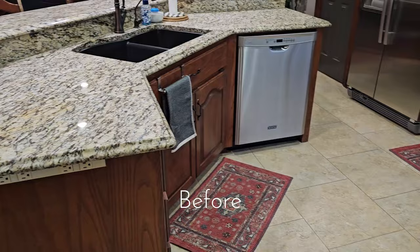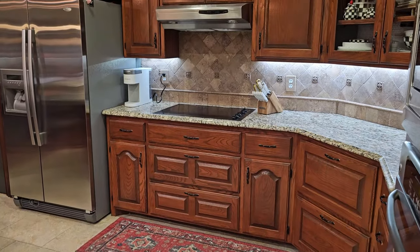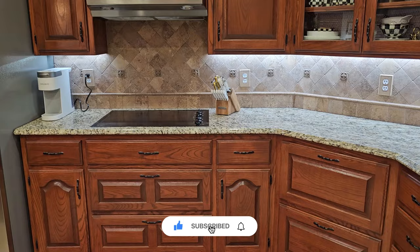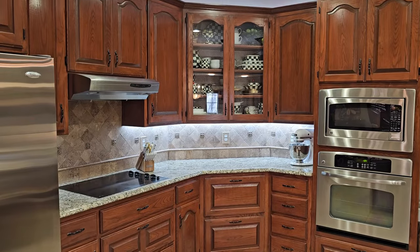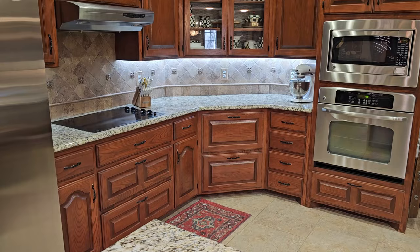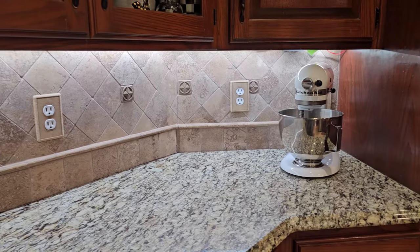Hello there everyone and welcome back, or if you are new, welcome to my home. I am so glad that each and every one of you are joining me today for my kitchen spring decorating. I like to clear the space out completely — this is also my opportunity to give everything a good wipe down and cleaning, making sure it is starting with a fresh blank slate.